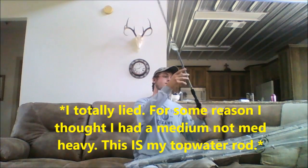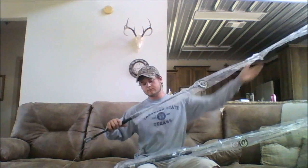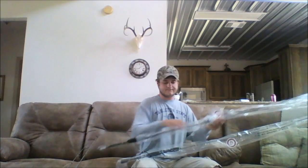It says topwater but I probably won't use it for topwater too much, probably mostly for throwing worms. This one here is 7'3" heavy fast action — probably gonna be using that more for jigs and stuff. This one here is the seven foot medium; not quite sure what I'm gonna do with this one yet.